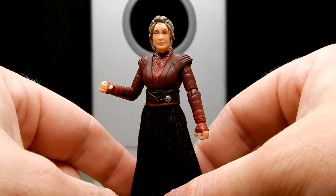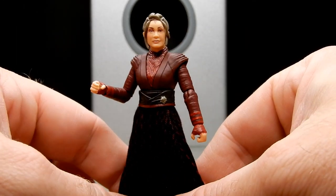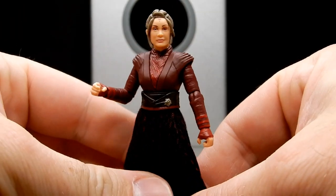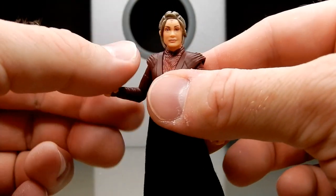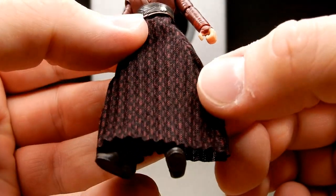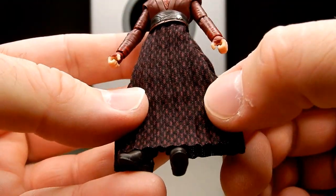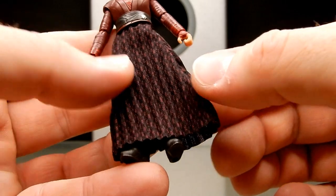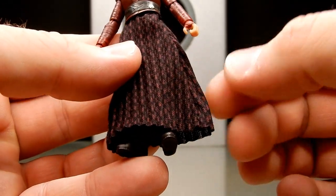I did review the six inch one and I think my thoughts echoed pretty much the same — the lack of accessories is sort of the only thing that lets this figure down. Otherwise it's really a nice figure, particularly with the quality of the soft goods, the fabric and the pattern on the fabric. It looks really nice, it's got that sort of rippled effect through it.